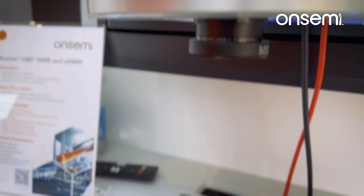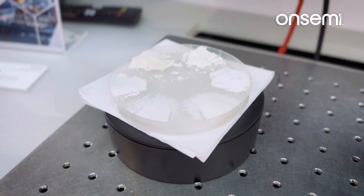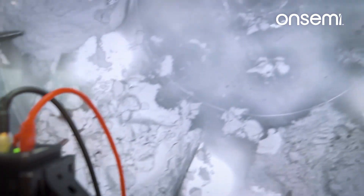Looking down below, we have a few different samples that look very similar in the visible spectrum: salt, sugar, baking powder, baking soda, and flour. And if we pan up to the screen, looking at the absorption properties at 1550 nanometers, they look quite a bit different. You'll notice the strong absorption in the sugar, making it appear much darker as compared to things like salt, which are absorbing less photons at 1550. Just a key example of some of the properties that make Sphere very beneficial in industrial inspection and manufacturing.